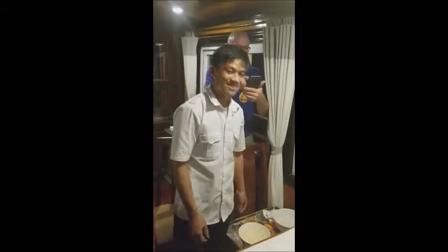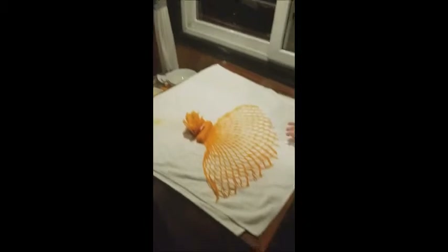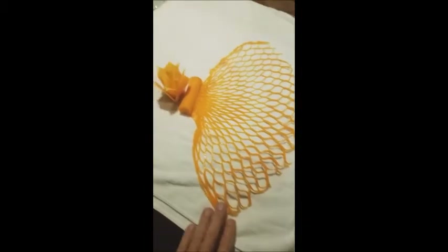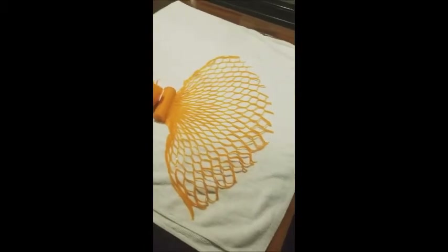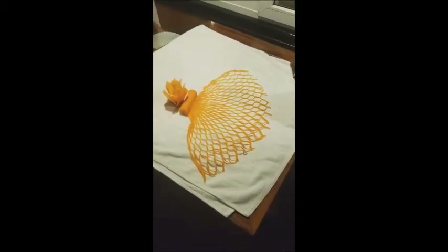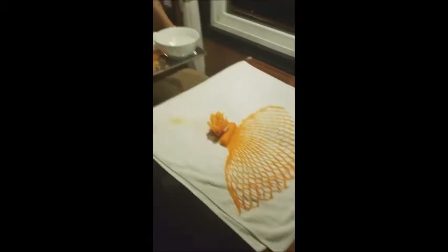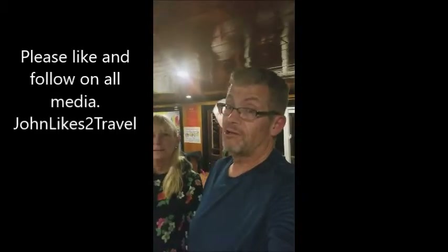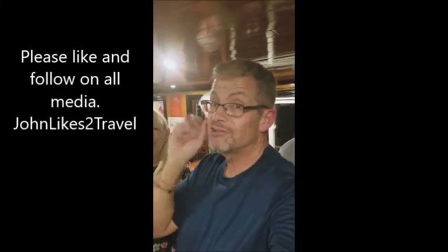Wow, fantastic sir — way to go, way to go! That is just amazing. This is a fishing net made out of carrot, and it only took him 15 minutes. They did that for every table. Way to go! So again, it's John Likes to Travel signing off — I hope you liked this YouTube video.